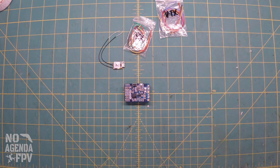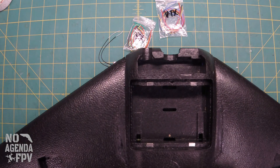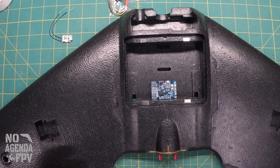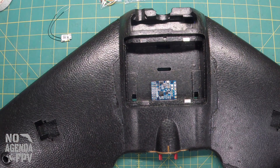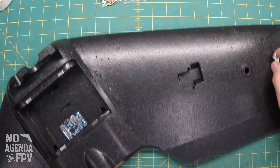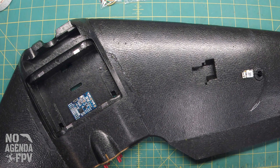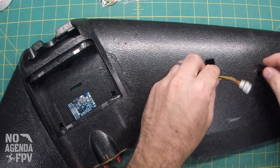Now that we have all those pads soldered up, we can go ahead and start to give an idea of the layout. The flight controller is going to go in the wing like this. The receiver is going to go over on this wing, which means the wires that came with it are not quite long enough.